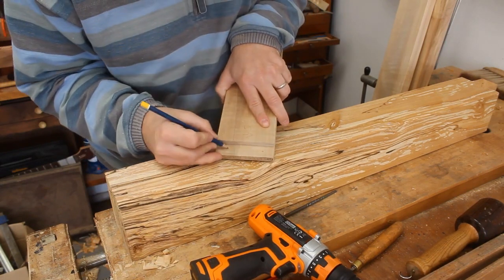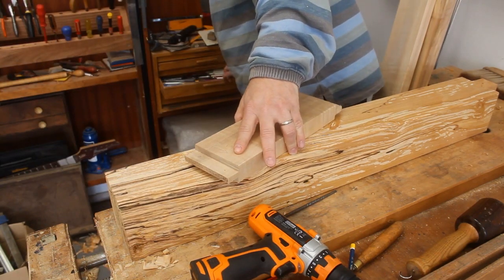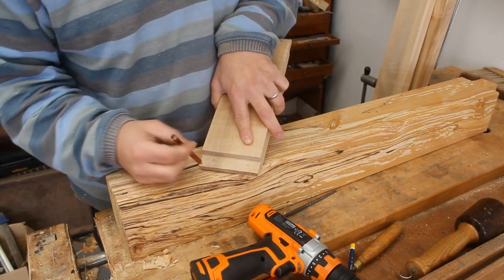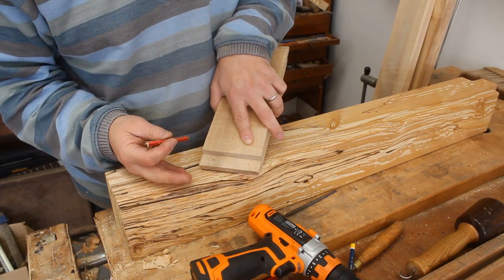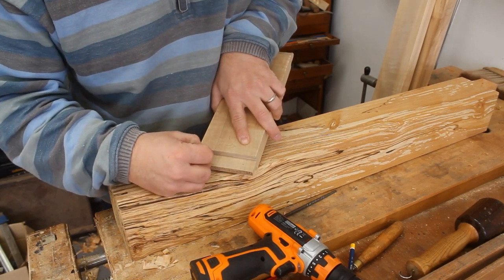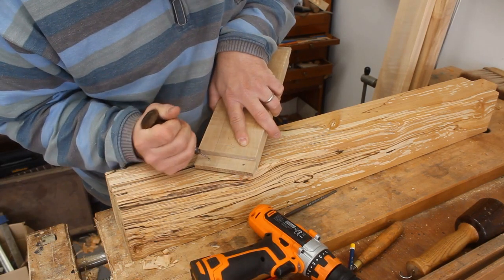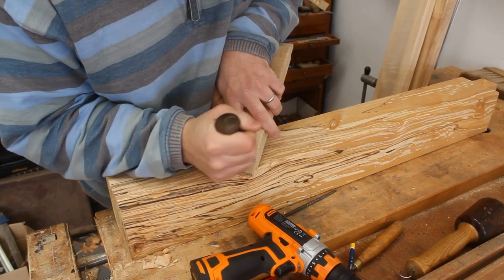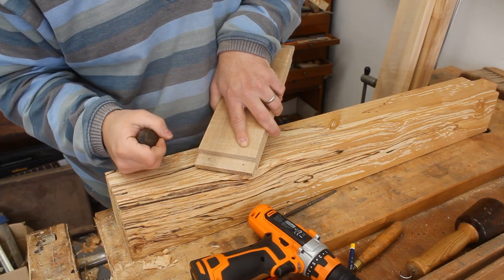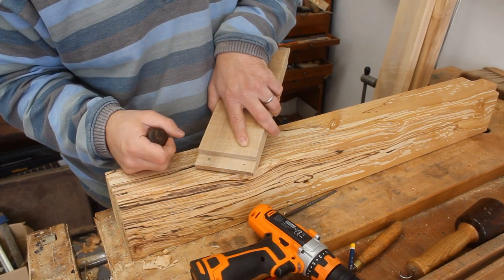Now comes the fun part. What we want to do is offset those holes. If I drilled through those holes right there then there wouldn't be any extra strength imparted apart from the metal just being there. If we drill our holes offset by one or two millimeters, then the metal rod as it goes through is going to pull the joint tighter. And that is draw boring — it's drawing the tenon closer into the mortise.